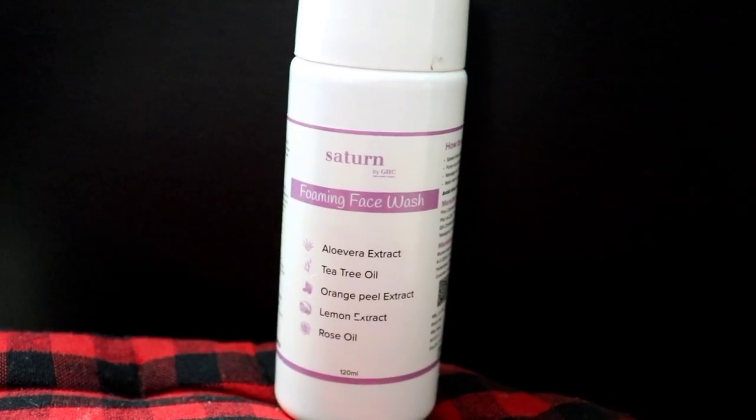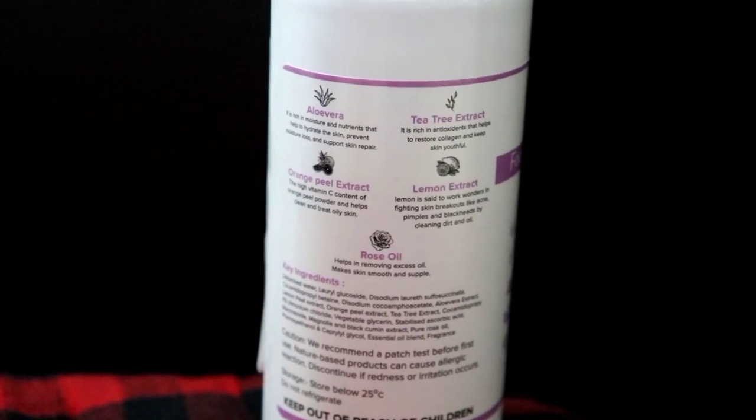Next is orange peel extract, which is good for brightening and radiance. Orange peel extract also helps with pigmentation and dark spots to improve our skin. Next ingredient is lemon extract, which is again an amazing ingredient to brighten up our skin and is also good for skin radiance. And lastly, there is rose oil, which provides a good glow to our skin and at the same time hydrates our skin.